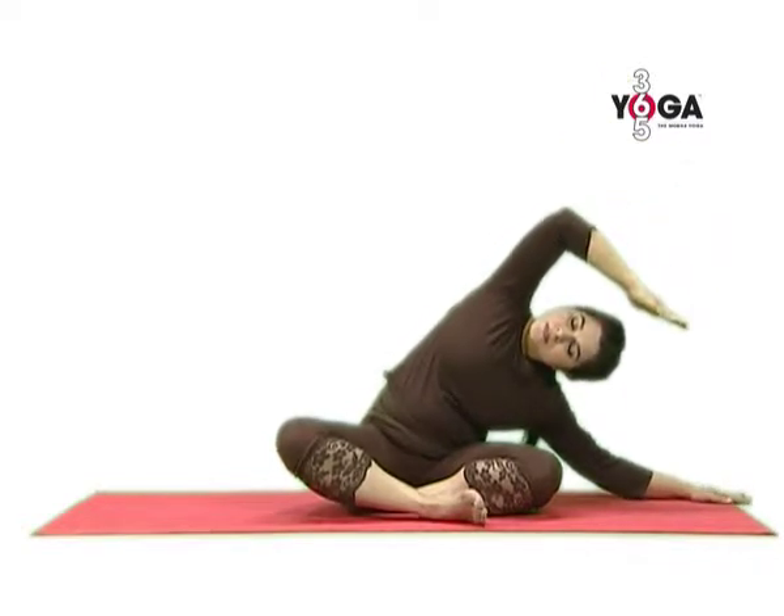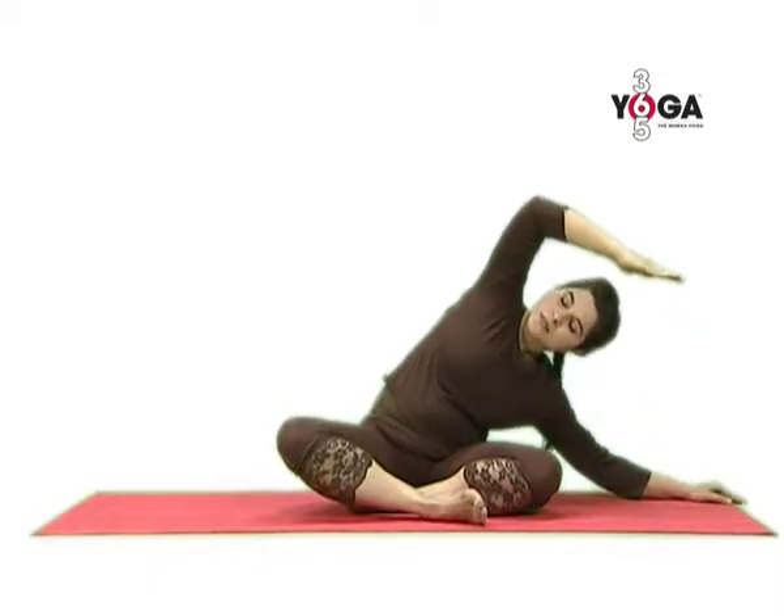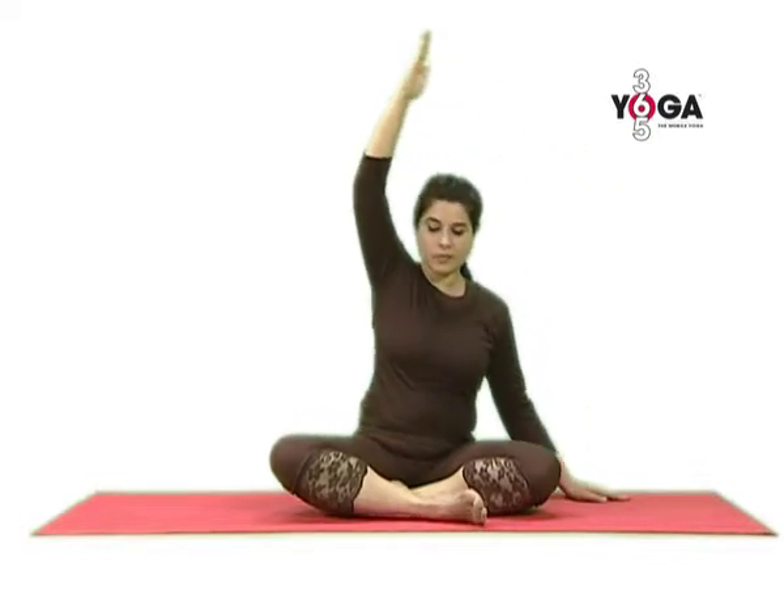Take your left arm over your head, your left elbow bent, your right arm resting on the floor. Hold the posture, feel the stretch on your left side, and then gently come back, take the arm up, stretch, and release the arm.